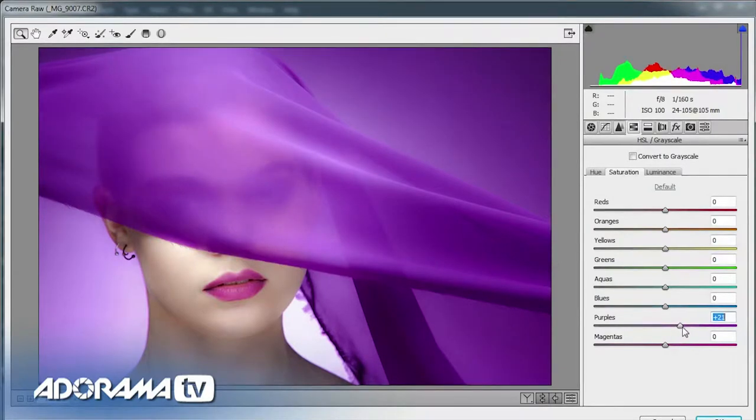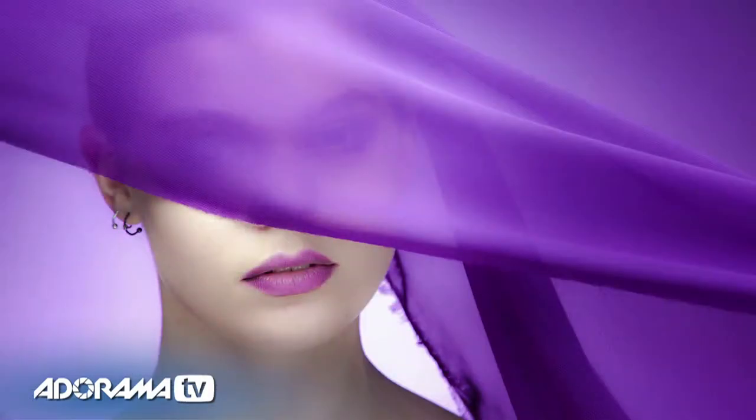Rather than doing it that way around, I'm going to match the material and the gel to the lips. Moving the purples slider I can make it a sort of pinky purple, and pushing a little bit more magenta up as well — now we're getting a lot closer in color. On the saturation tab I'll pull up the purples a little bit and pull down the magentas. Finally, on the luminance I can make the purples brighter and pull up the magentas too. I'm not going to worry about absolute accuracy — it's a feeling I'm looking for. That's what came out of camera, and with a little tweaking in Photoshop that's what I had in my mind.